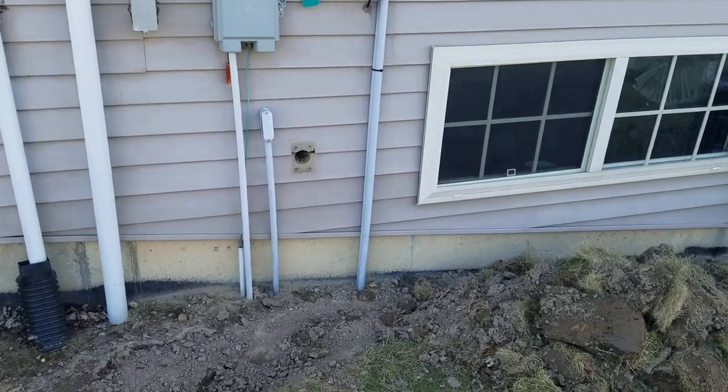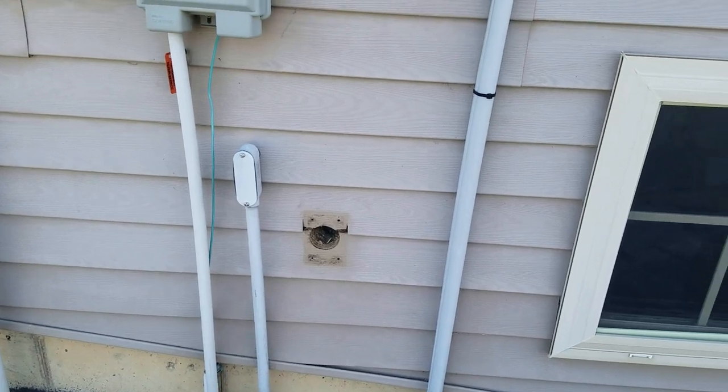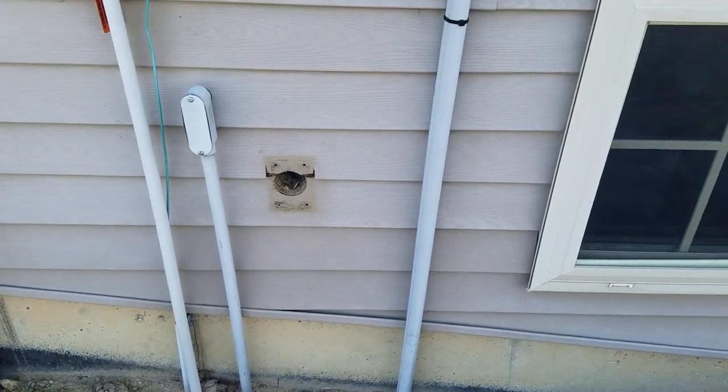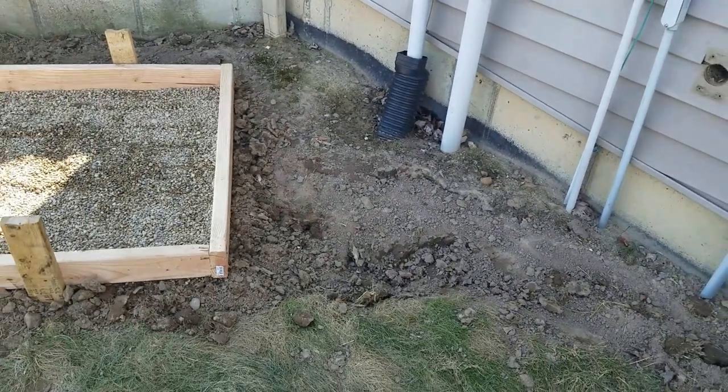Outside, there's a generator plug. This is where our inch and a quarter conduit is going to come out, and right next to it will be our one-inch — that's just for our control wiring.